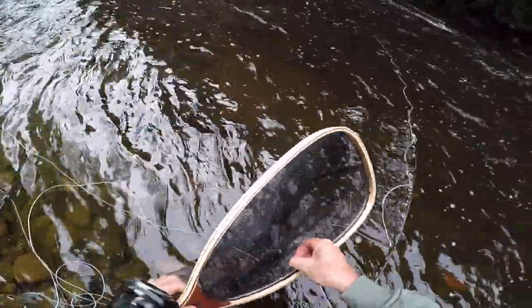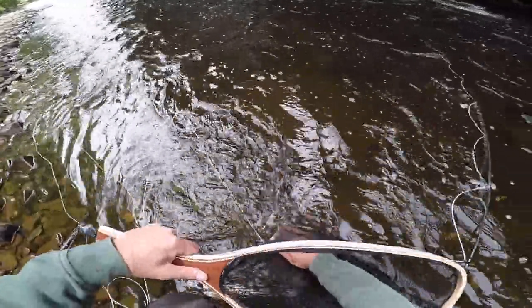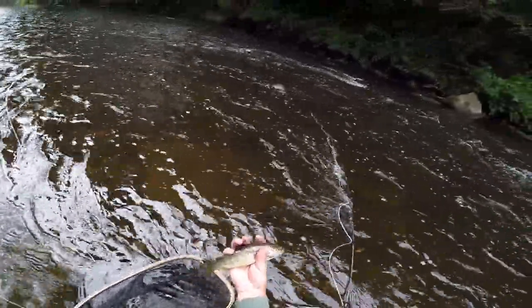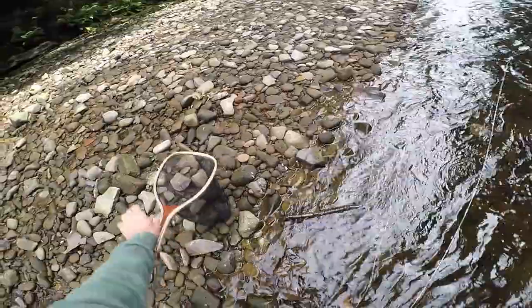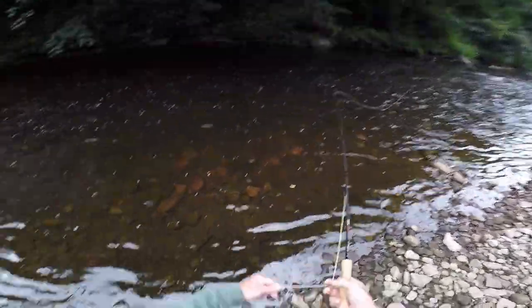I've caught it in my brand new net that my son got for me. There's a little fishy fishy — look at that, a nice little rainbow! Put him in. There he goes — going up the river.